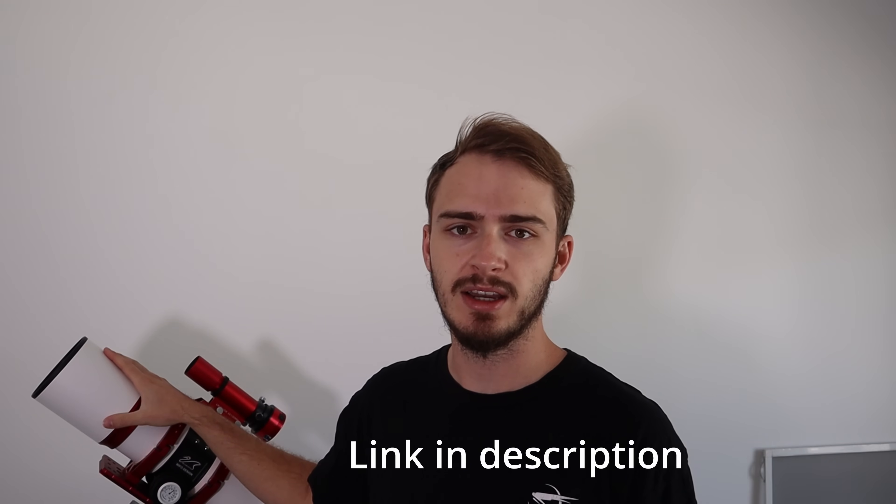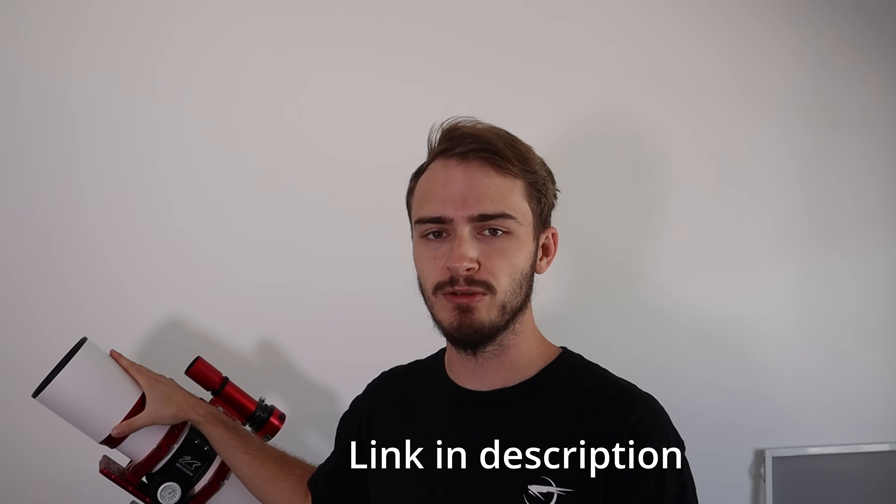I'd like to thank Agena Astro for sending me the telescope for this video — you can find it on their website. They didn't pay me to make this review, they just sent it out. I do have affiliate links so I'll get a small commission if you pick one up. Anyway, I hope you found this review useful, helpful, and informative, and I'll catch you guys in the next video.